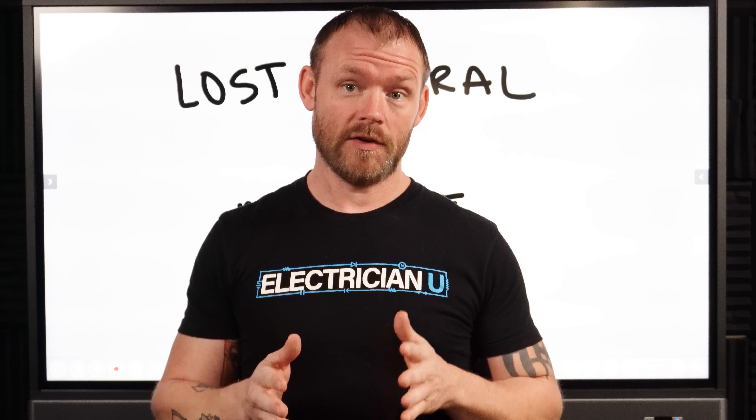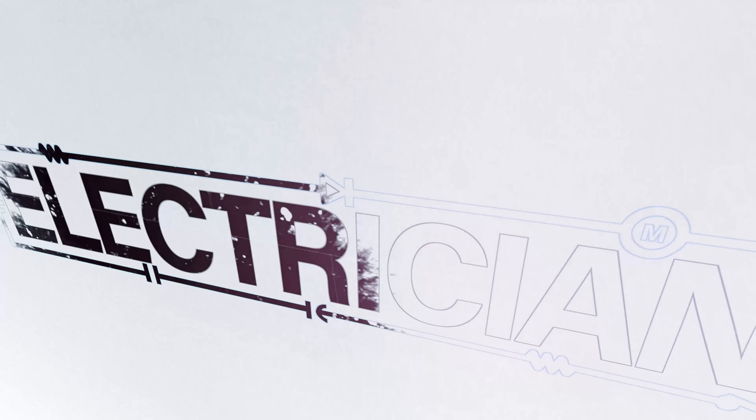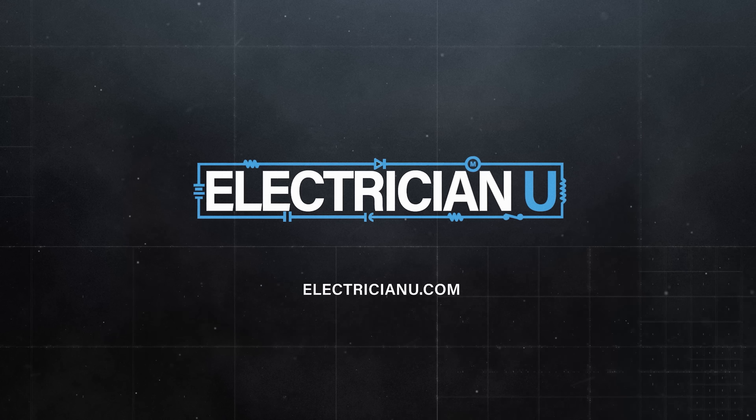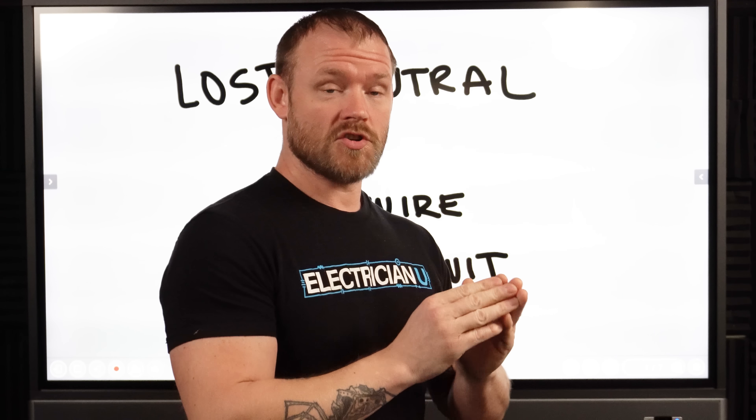What happens when we lose a neutral in a multi-wire branch circuit? You're not going to want to miss this. This is actually a very good video for electricians.